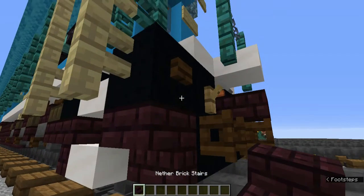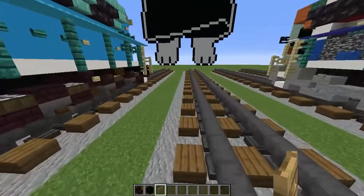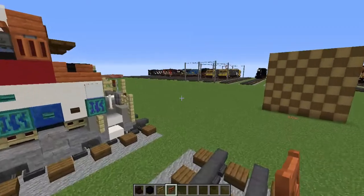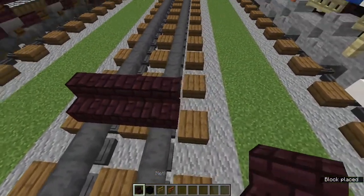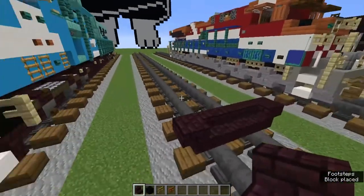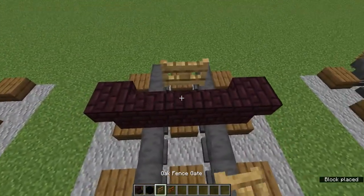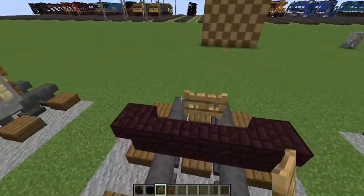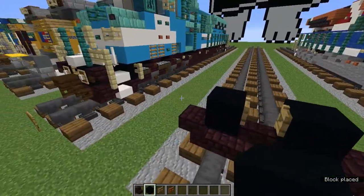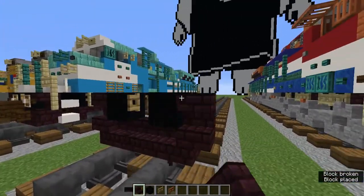Let's grab the nether brick stairs, black concrete, the oak fence gate, and the acacia fence gate. Add three nether brick stairs on the ground like this, and add downward ones on the sides like this. In the middle, let's add an oak fence gate, and from the back we're going to open it so it sticks out. Then black concrete on the sides, and upside down nether brick stairs on the sides of that.